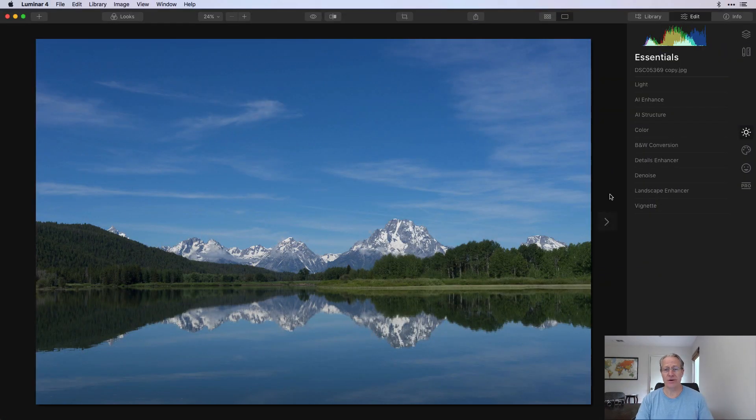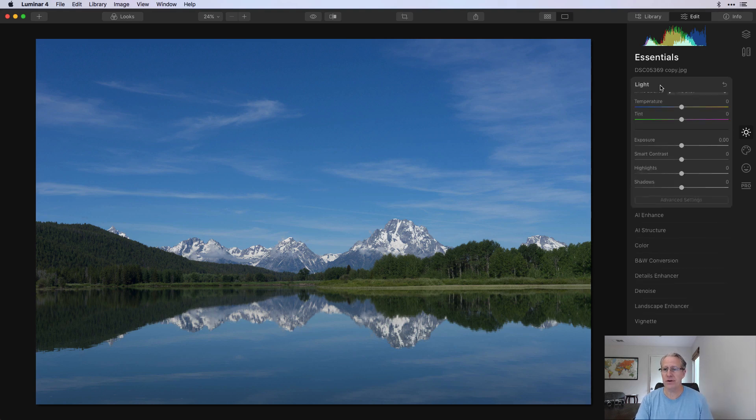So let's actually do that and hop into it. I'm in Luminar, I've got a photo, and I'm going to do a couple of quick things to it — just a hack edit, kind of playing around. There's not really a whole lot to do to this photo, to be honest. I think it's kind of beautiful. I literally stood on the side of the lake and went click — no tripod, nothing fancy. It was just that pretty.